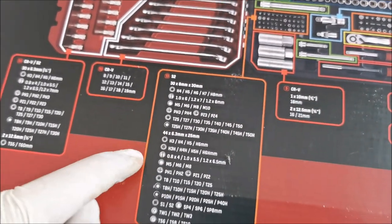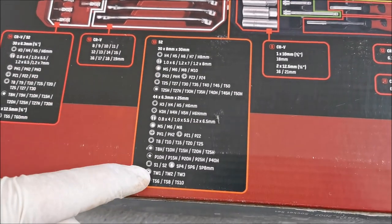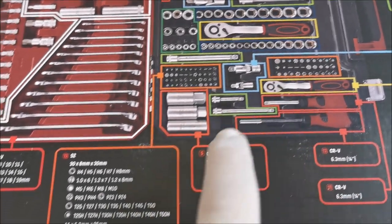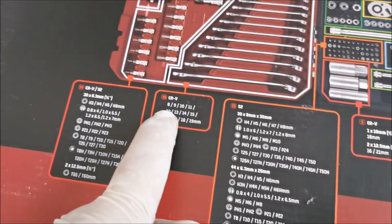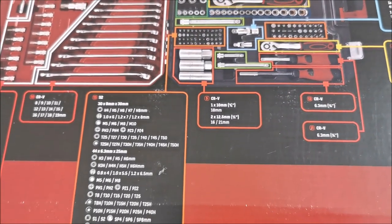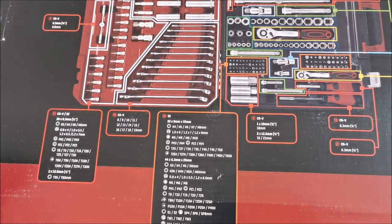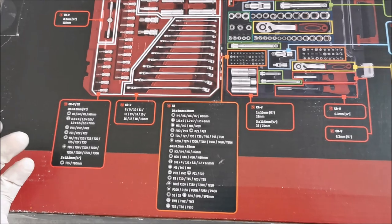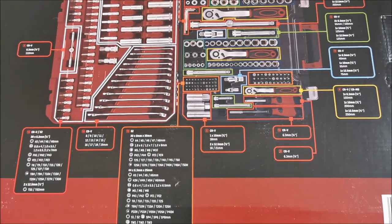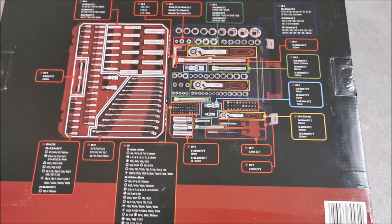Everything in here — so this is what we have from S2, and I think these orange ones are the S2 ones. So the orange ones are S2, Chrom Vanadium and Chrom Molybden — where are you? So either they did a mistake somewhere and didn't label Chrom Molybden, or there is no Chrom Molybden. That's a bit weird honestly.